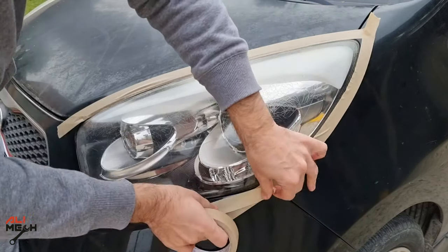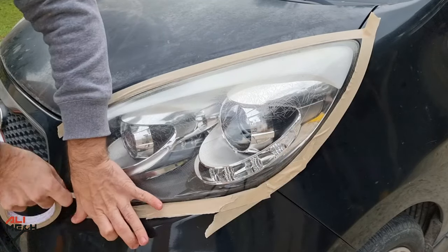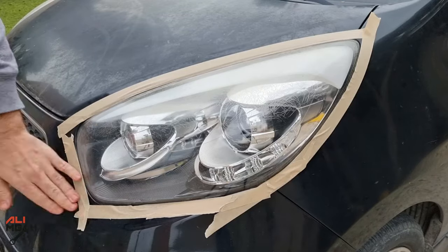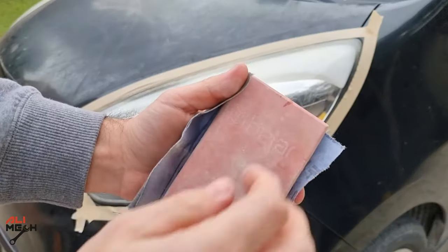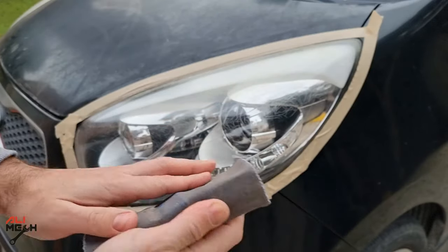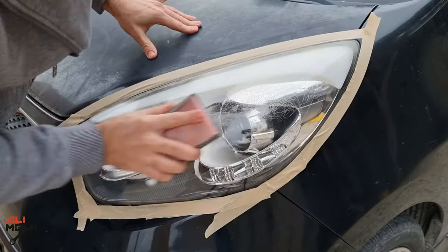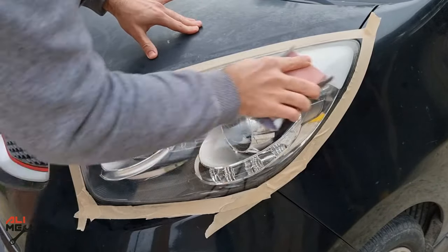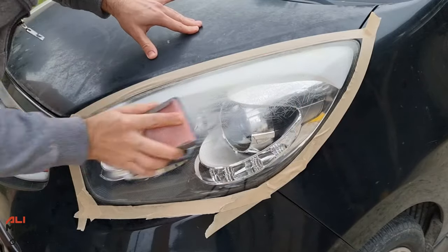Sanding and removing the cracks depends on the crack depth. Sometimes they are only on the surface, but on these headlights the cracks are deep, almost to the other side of the plastic. So I will do my best for you to see the result. If you're not happy about it, you don't have to do all these steps and can just buy new headlights. With a cracked headlight like this, I always start with dry sanding using 220 grit sandpaper, but sometimes the cracks don't disappear or they already reach to the other side of the plastic.